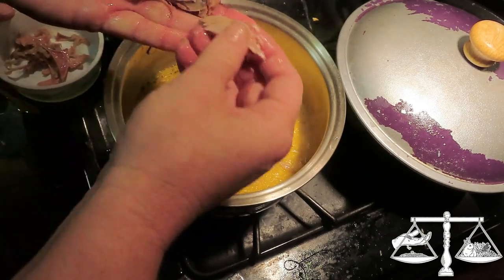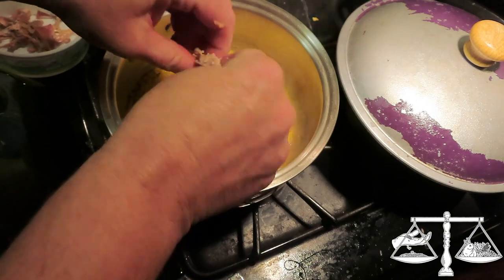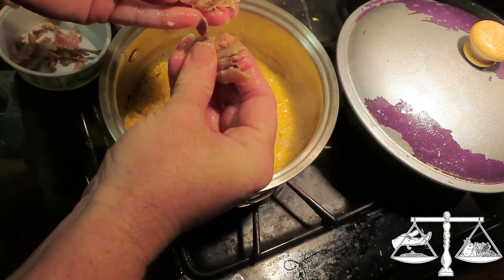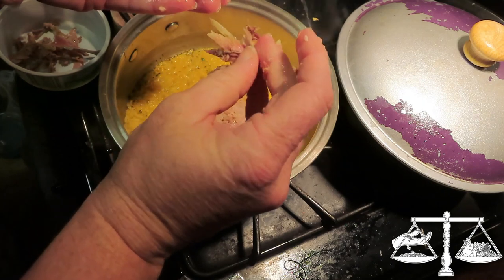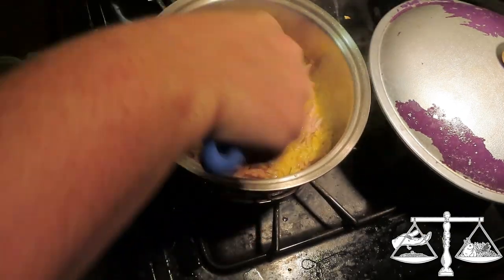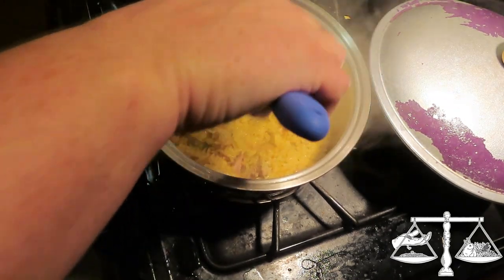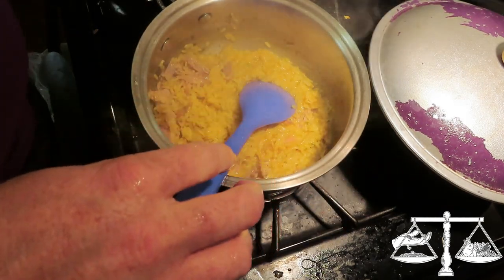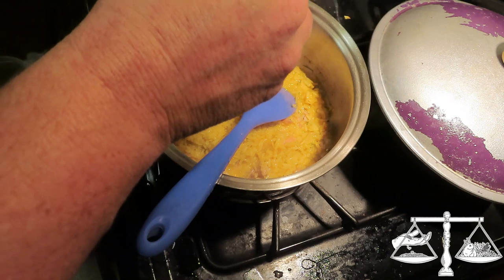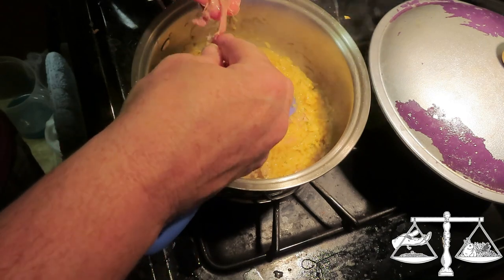We check if the rice is done, then turn it off and take the lid off. We might have to add a little more moisture because I remembered I wanted to add the quail last minute. Adding a little more milk — this is just one of those cheesy rice and pasta box mixes. Open it and add milk, water, and butter.